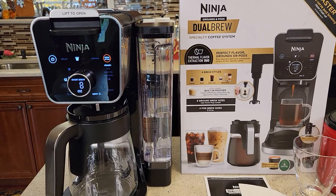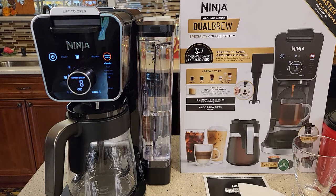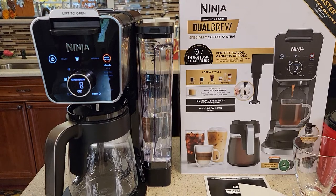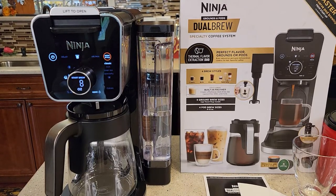Hello everyone, this is Just a Dad. Today I'm going to do a detailed review on this Ninja Dual Brew coffee maker, model number CFP300. This is the specialty K-cup and 12-cup coffee maker with frother. This coffee maker looks a lot like the Dual Brew Pro, which is model number CFP301, but this is a CFP300.